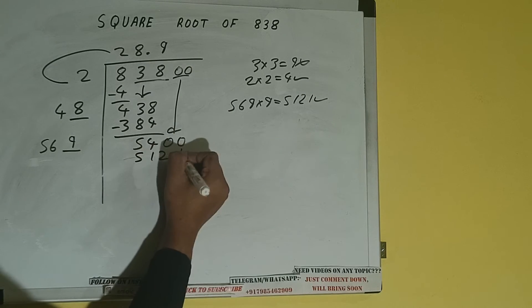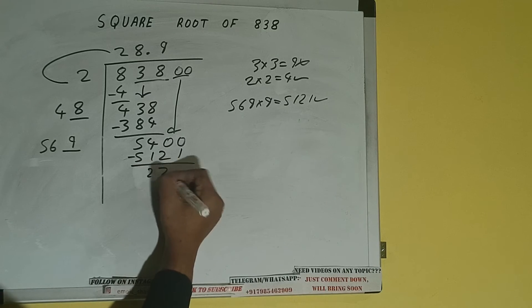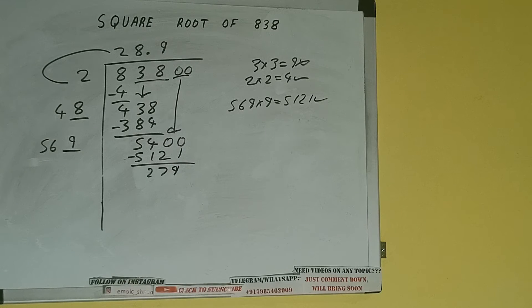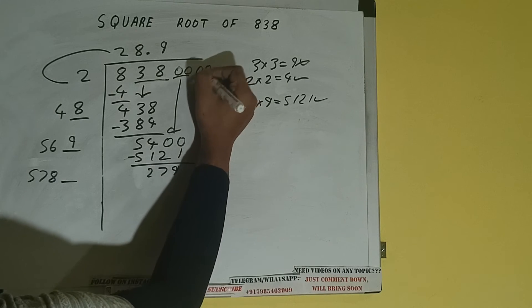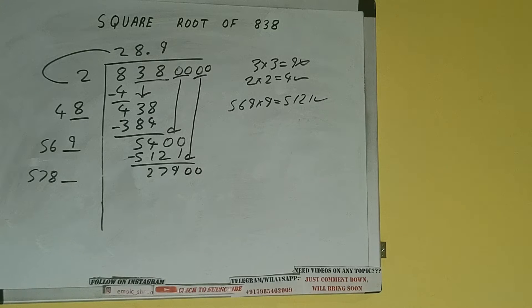5121 subtract, and we'll be left with 279. Now 569 plus 9, add both: 569 plus 9 will be 578, and 1 digit extra. This number we need to make it big, so bring the next pair of zeros down, and it will be 27900. Compare this 57 and 279.